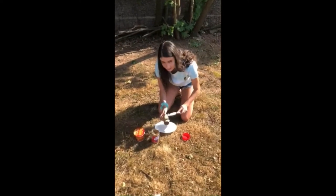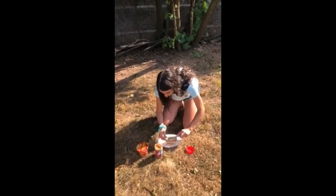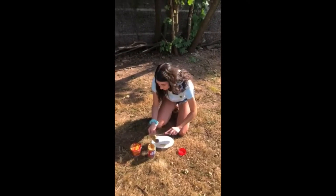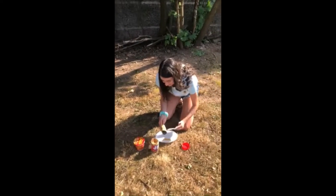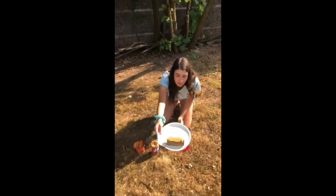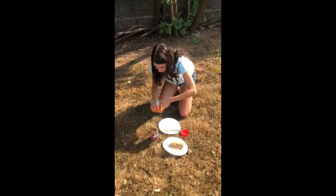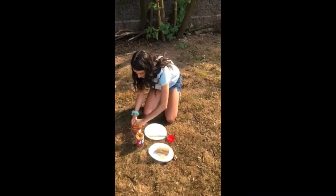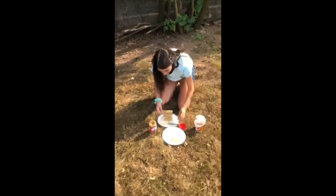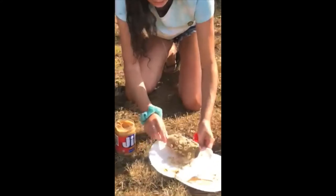Hands might get a little messy with peanut butter but that's okay. Just going to spread this around. So as you see our toilet paper roll is covered in peanut butter. Now we're just going to get our cereal, pour it on the other plate, and we're just going to roll it in so the Cheerios stick onto our roll.